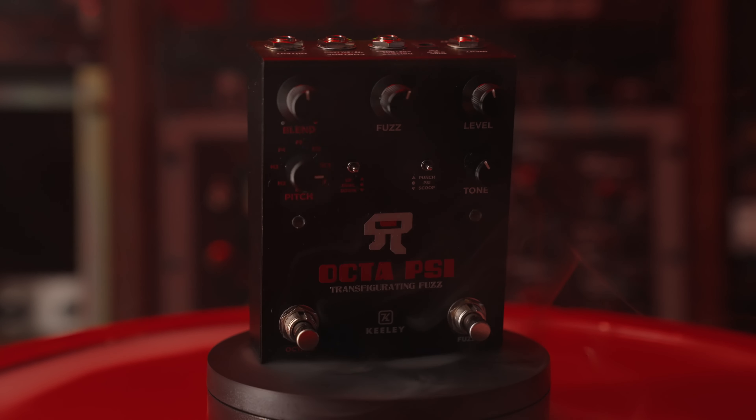Why don't you tell the people, what is this crazy pedal? This crazy pedal is the result of about three years of me combining an octave and a fuzz into one pedal. And I wanted in the beginning, I just wanted to simply switch the order so people could hear the difference between fuzz before and after an octave.